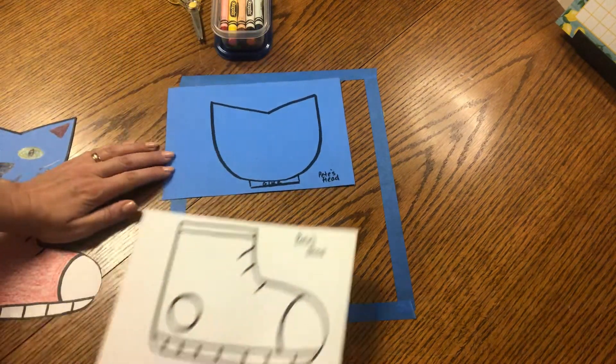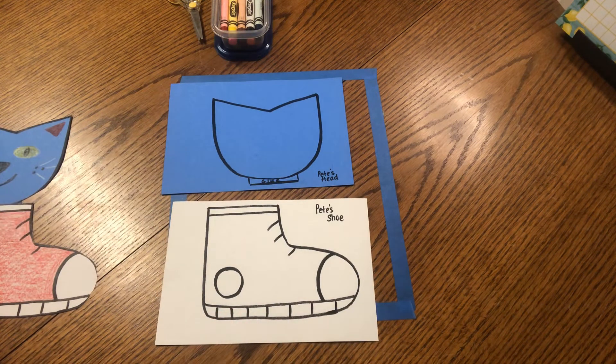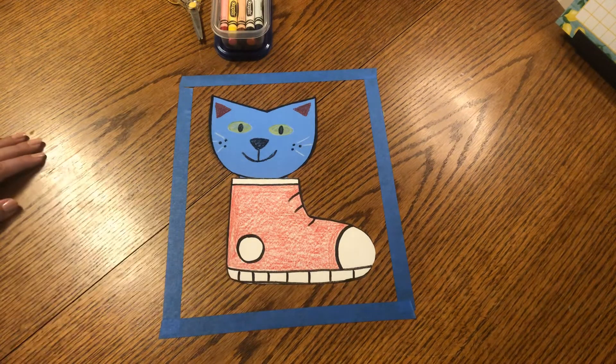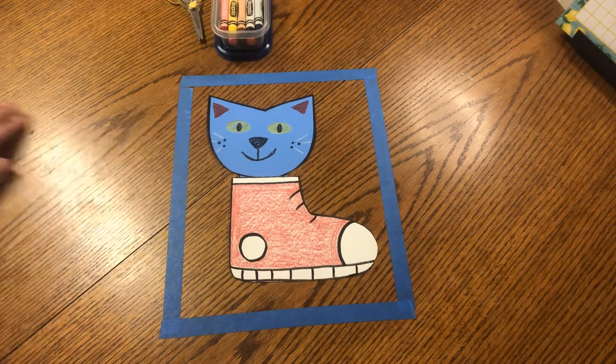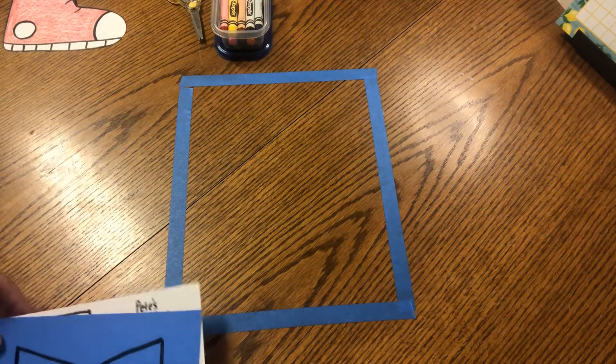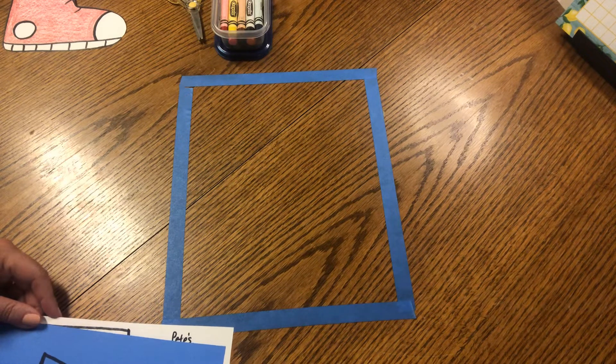So boys and girls, in your toolkit, you will notice that you have a cute Pete the Cat head and a cute Pete the Cat shoe. What are we going to do? We're going to make a very fun little Pete the Cat popping out of his shoe. Now Pete stepped in a pile of strawberries, so his shoe turned red. You can make your shoe the color of blueberries blue or strawberries red. You can even use brown for the mud, just like in our story. But you can also imagine that Pete the Cat stepped in another pile of something else. If he stepped in a pile of lemons, what color would his shoes be?